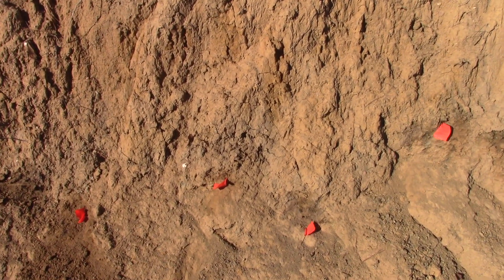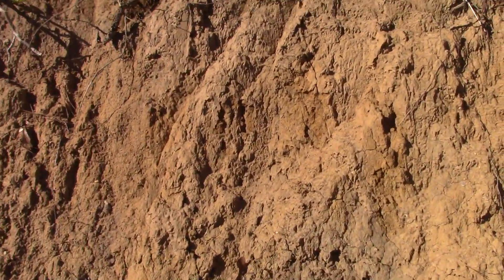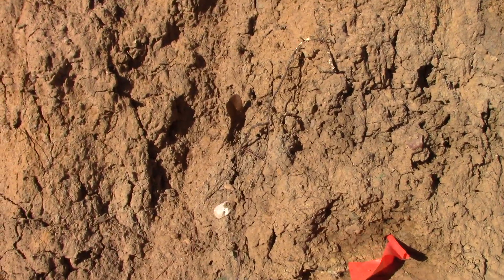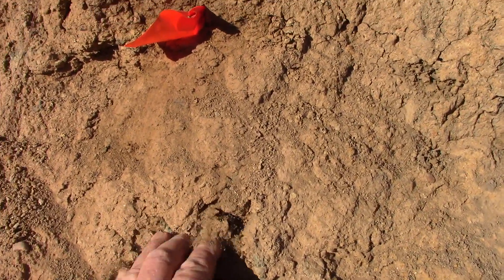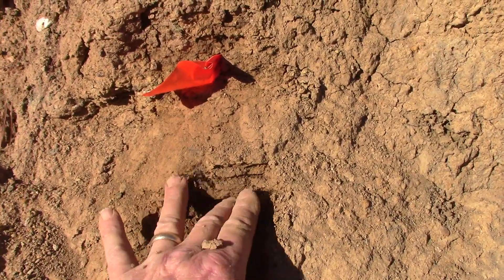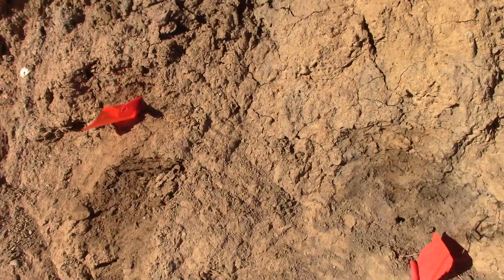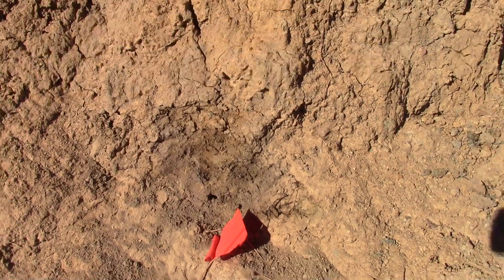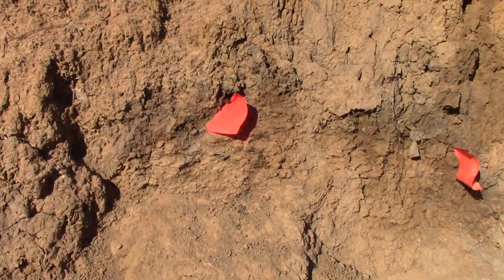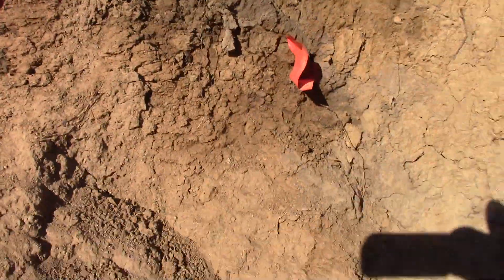I'm going to get in close. Here's a piece of gravel in the sediment, and then this is all volcanic lamproite right here — a different kind of material. So you've got the sedimentary right on top of the igneous, and I flagged it right where the volcanic is and where the sediment meets.